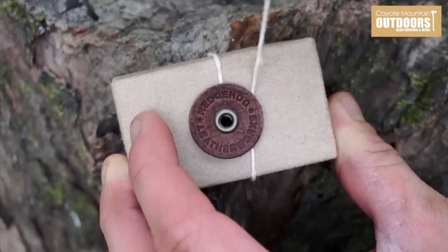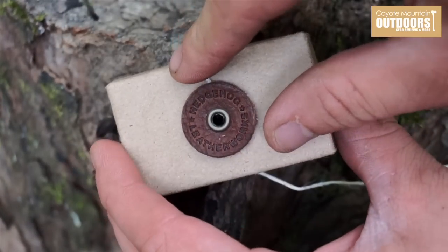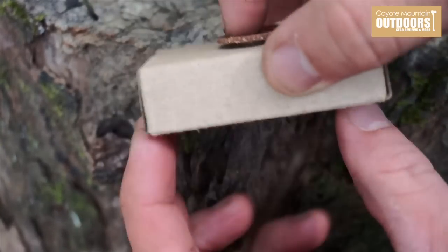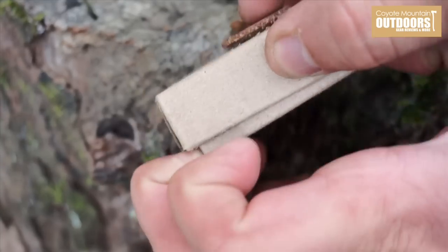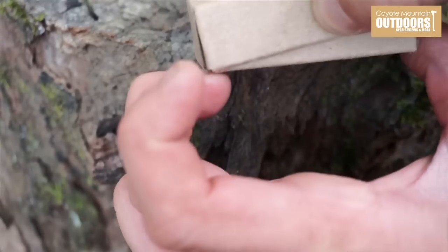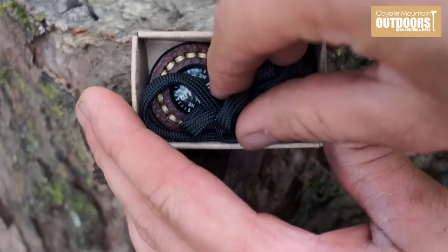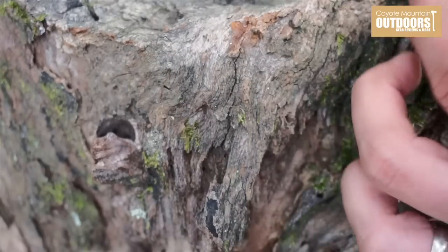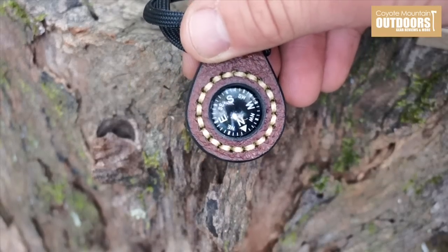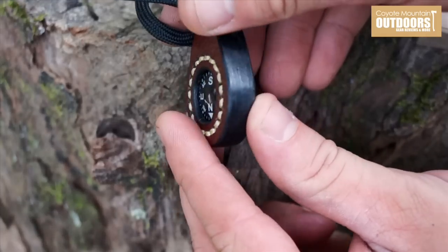First and foremost, the attention to detail with just the packaging alone has me sold on this. But what's inside - once you see it, you're gonna want one if you don't already have one. Too bad that they do not currently sell these. Check it out - this is the EDC compass.